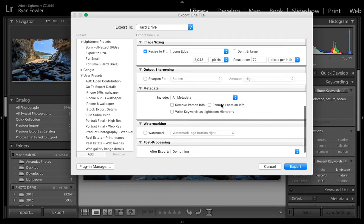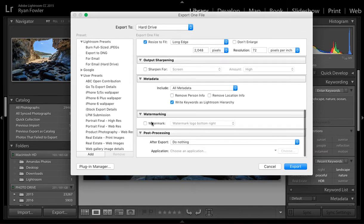For metadata, you can choose what you want to do. I'm going to tick Write Keywords and include my watermark. I just like to do that in case somebody somehow pulls the photo off the internet and re-uploads it. I leave it on there for my own peace of mind — I know people can remove it, but I know it's there.